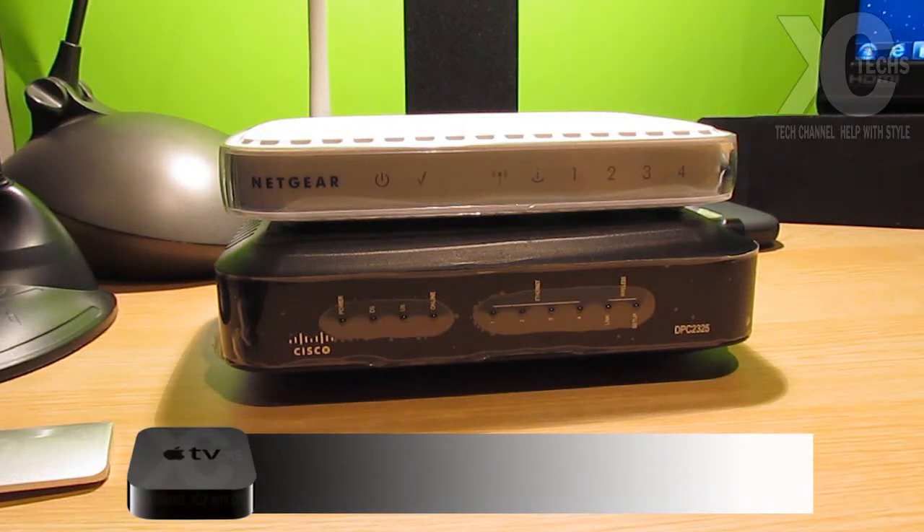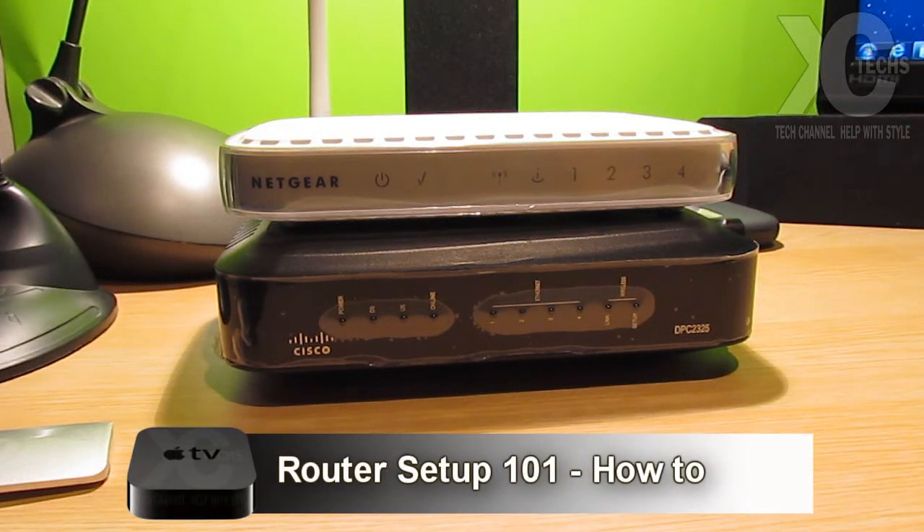Thank you for visiting our channel. Today I'm going to show you guys how you can set up your router for the very first time, and this is how we go into troubleshoot from now on. This is 101 on how you can set up your wireless router.